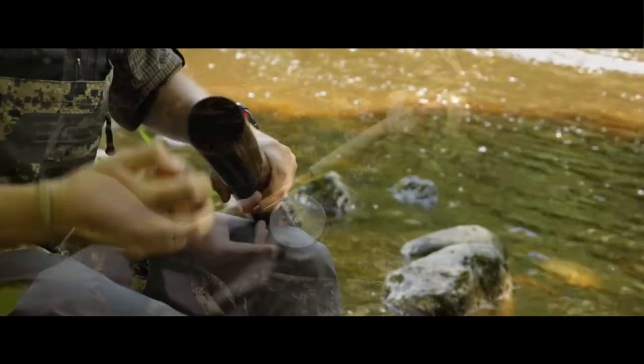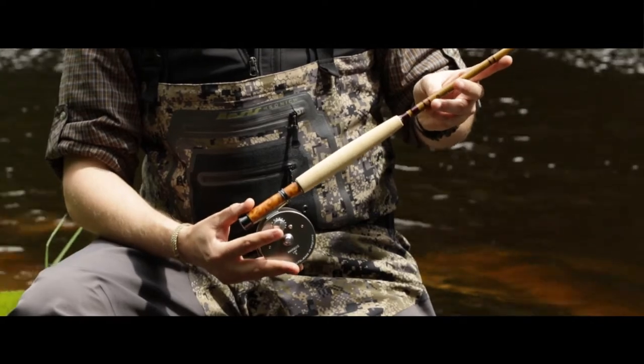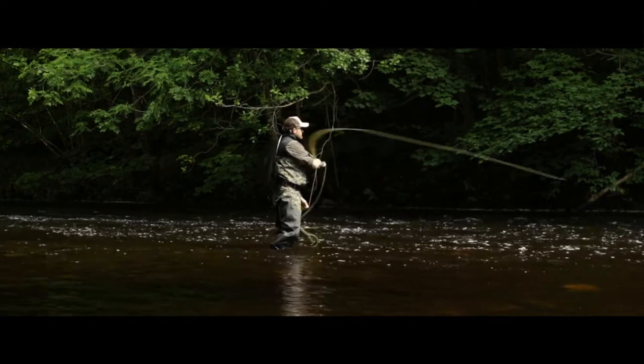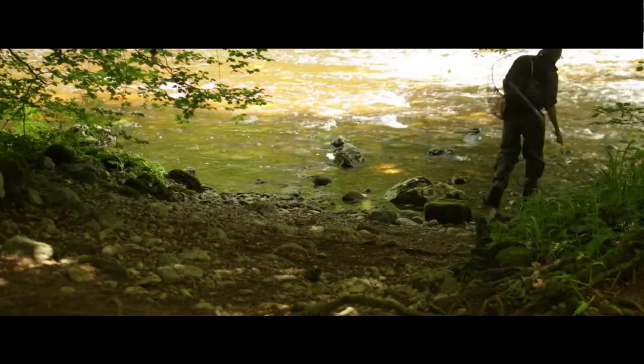Glass fly rods have had a real resurgence in popularity in the last few years and are actually very practical fishing tools as well as being a classic style fly rod. They're very useful for fishing in tight, overhung spaces.